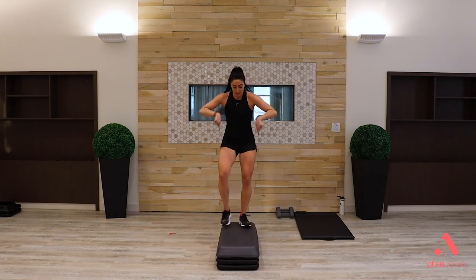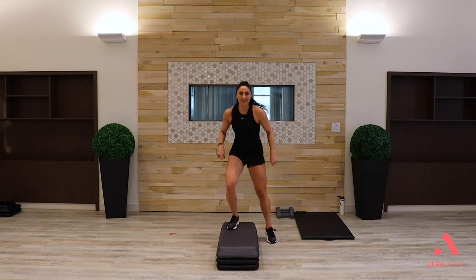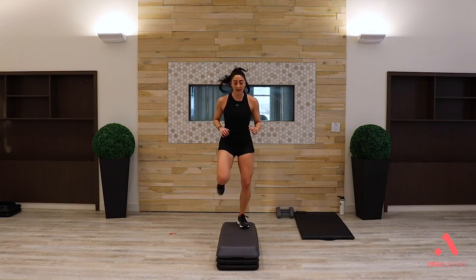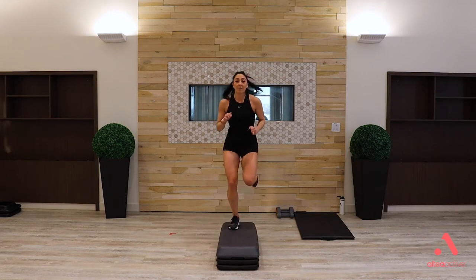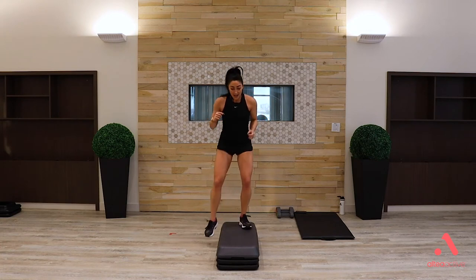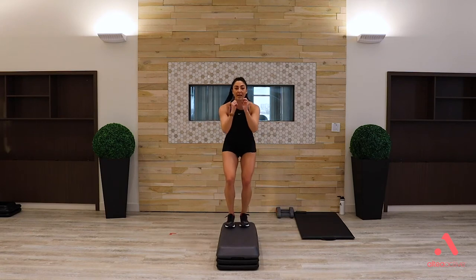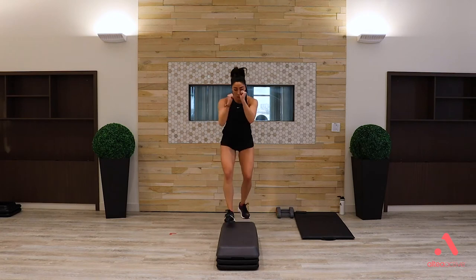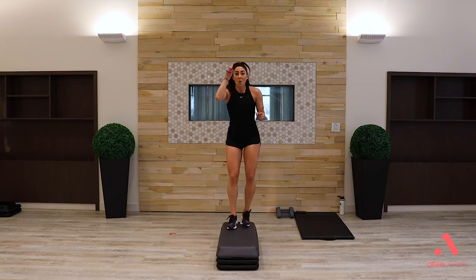Straddle up — level one. Can you sit one inch lower in your legs? Level two if you want it — jog on. If that jog isn't for you, stay at level one, focus on your high and low levels. Level three — hit it. Soft knees, cushioning your landings. If you don't want that jump, stay at your option.